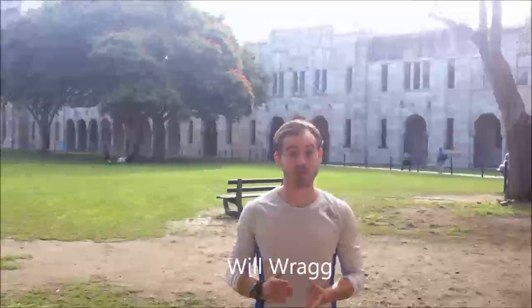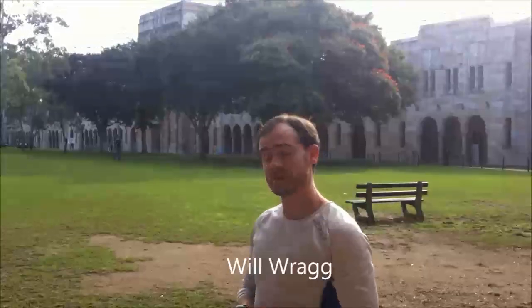Hey guys, I'm William Bragg from Running Injury Free Revolution. I've been running out today at UQ, enjoying this beautiful day, but I want to take a moment to stop and make a video that can hopefully help you in your running.